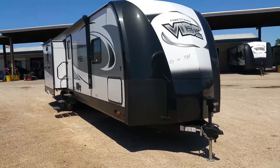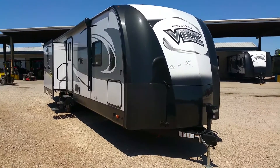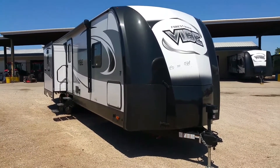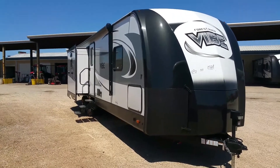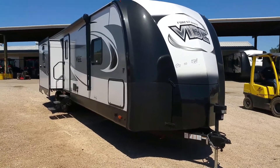Good afternoon folks, my name is Henry with Cliff Jones RV in Seeley, Texas. Introducing you to the Forrester Vibe 313 BHS. We just received this unit in less than an hour ago. Let's do a quick walk around with you on this unit here.